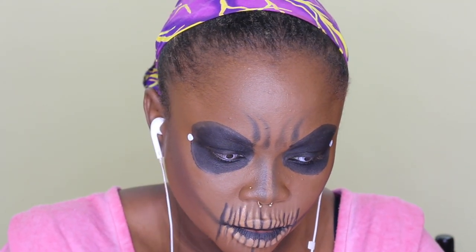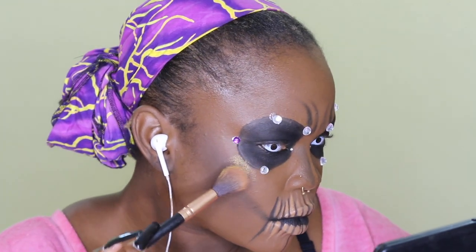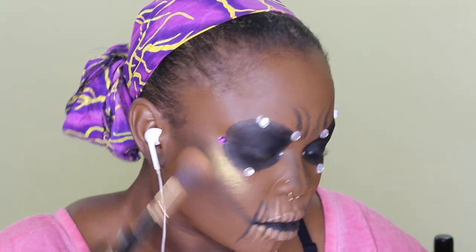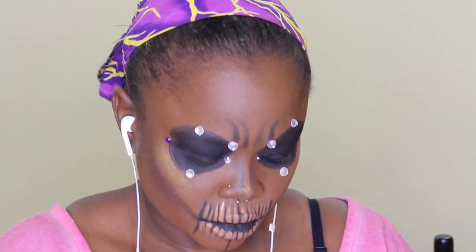So now I'm putting glue on my face, and I actually added gems — but you guys will not be seeing it because I had to bend down to put them on and I was completely out of frame. So this is the look, you guys. Thank you so much for watching, thank you so much for your support, it means a lot to me. I'll talk to you guys in the next video — bye guys!